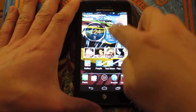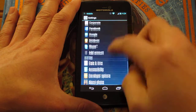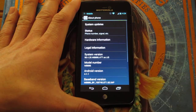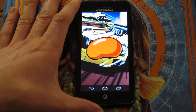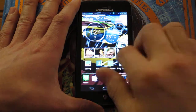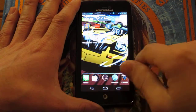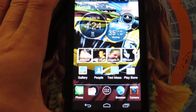This phone is currently running Jellybean — let's take a look at the version — it's running 4.1.1. And the phone is extremely fast. I don't know how else to put it other than it's very fast and a very nice phone to use.